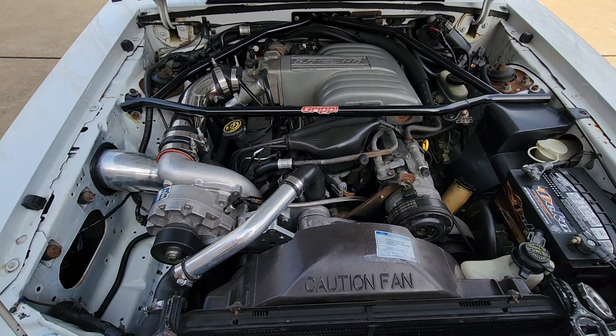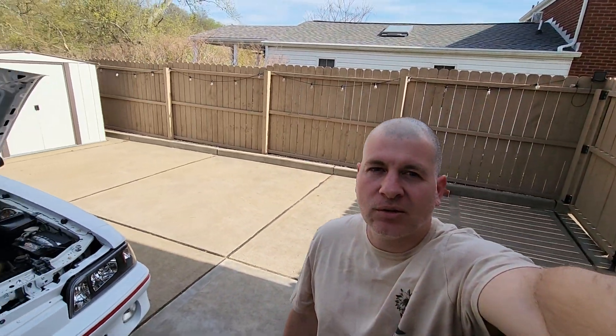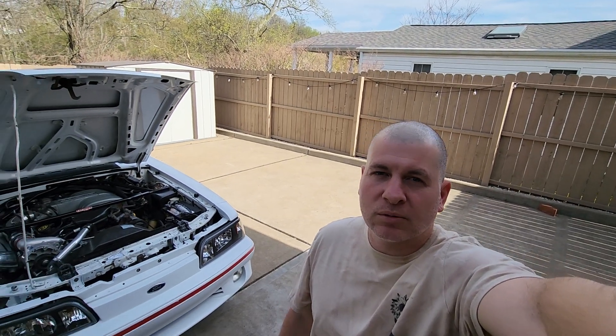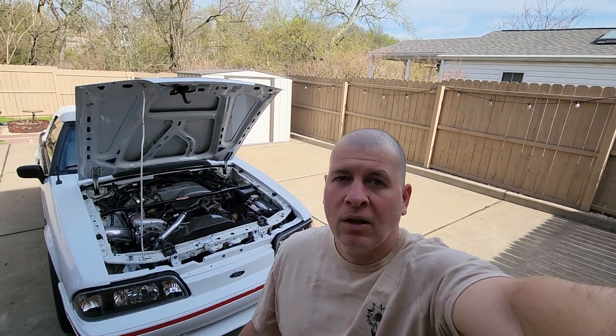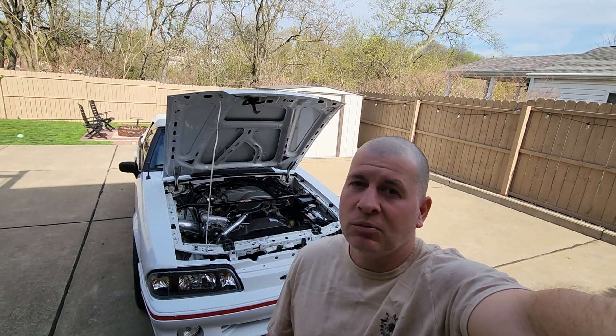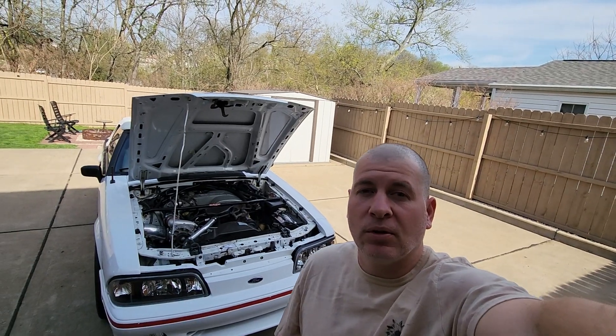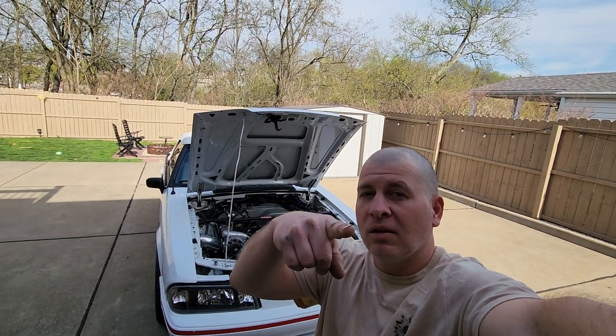What's up y'all, we're back here on the channel with our Braziki Brother Performance, and we are buttoned up the Vortex V2 install. We got quite a slew of more parts that he wants us to put on, so let's have it.